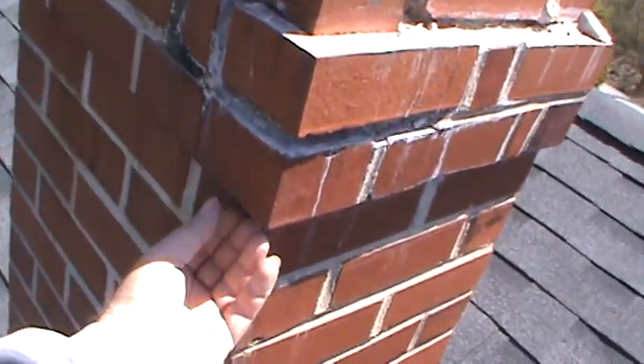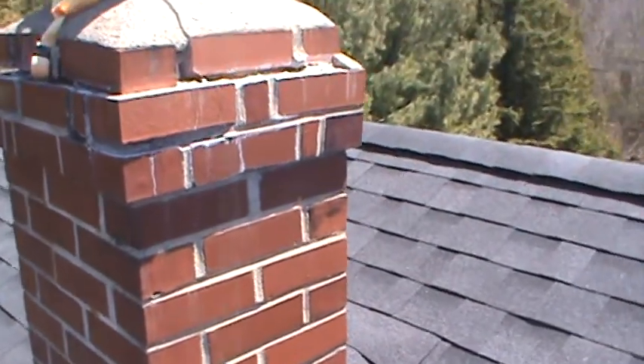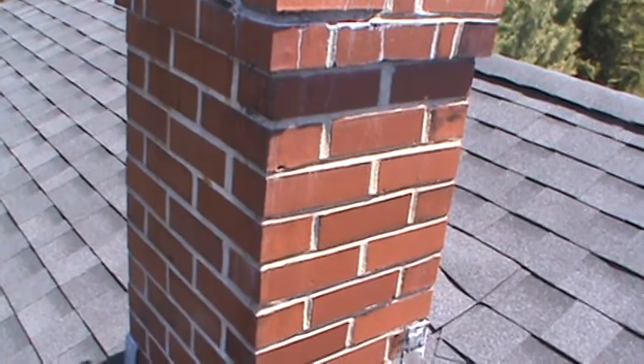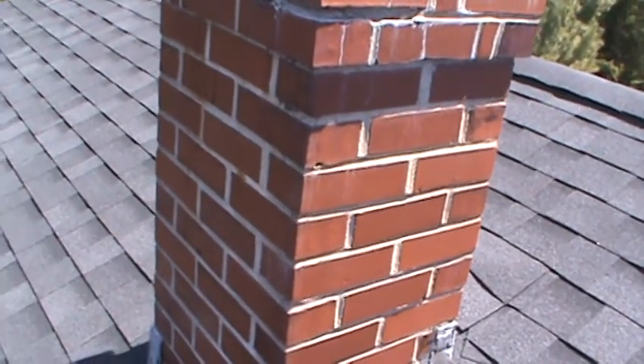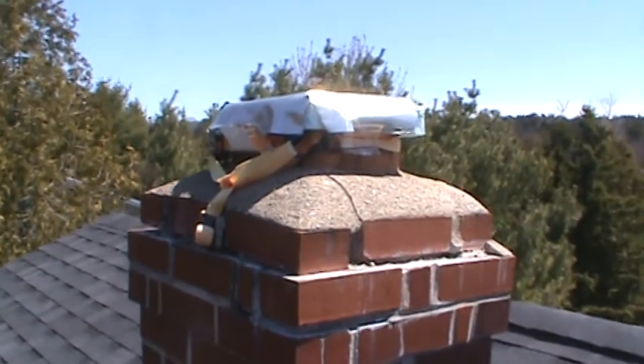Maybe he thought it'd be like a drip edge. Anyway, I guess we'll have to fix it no matter what. Cheers.